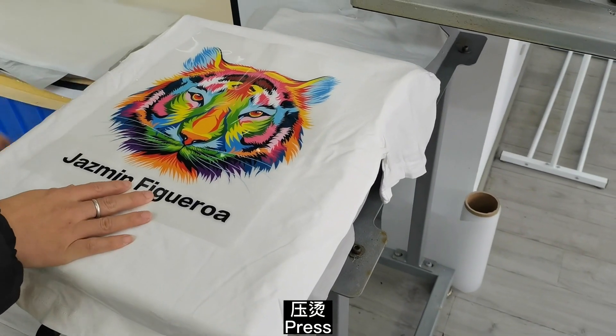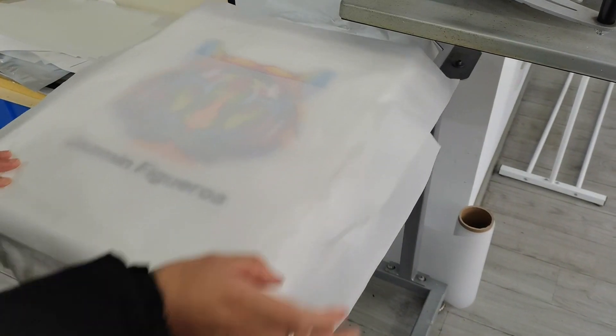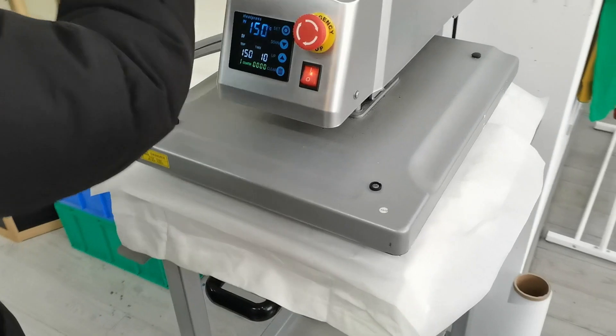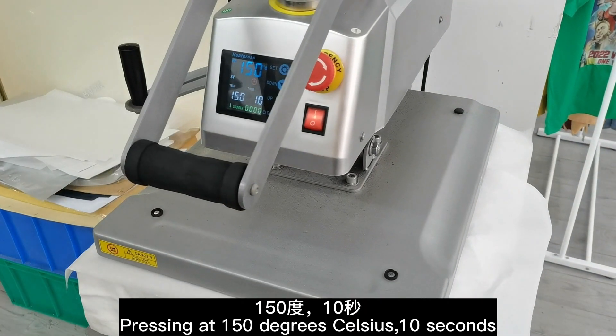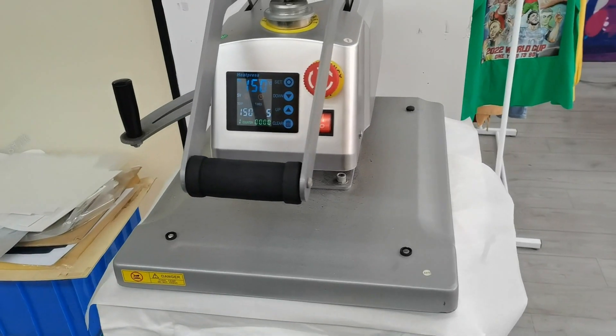Press. Temperature 150 degrees Celsius, 10 seconds.